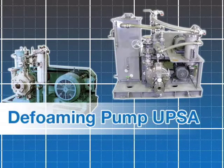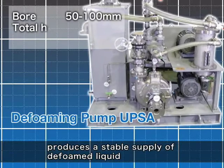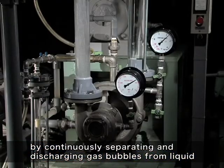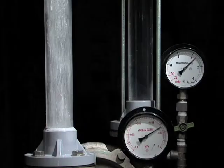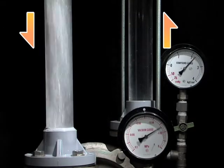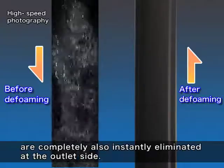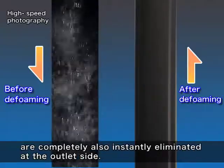Deforming pump UTSA type. The pump with an interlocked vacuum pump produces a stable supply of defoamed liquid by continuously separating and discharging gas bubbles from liquid at surprising efficiency. Results show that a high volume of gas bubbles at the intake side are completely and instantly eliminated at the outlet side.